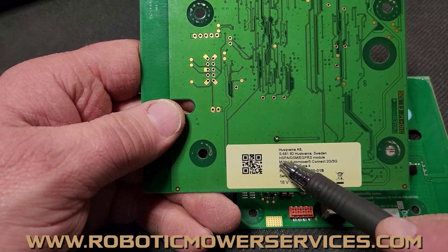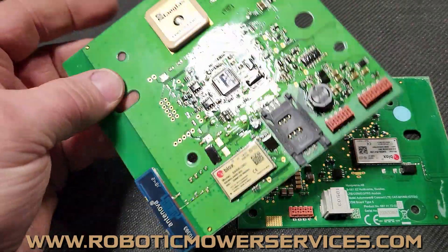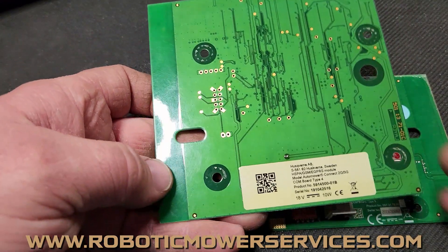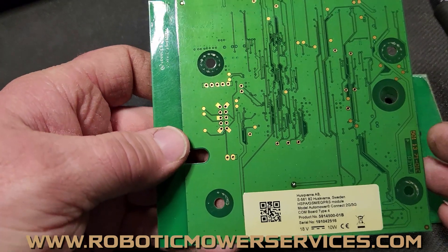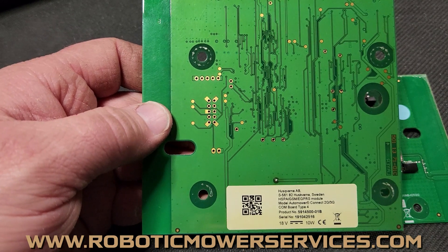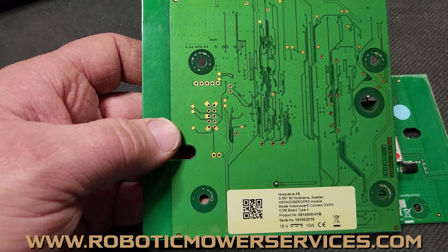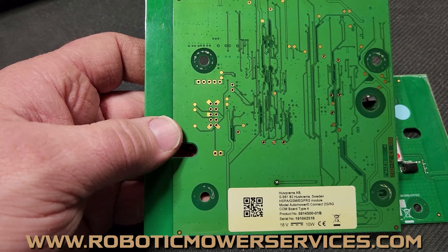The other thing to notice on this label: HSPA GSM/EGPRS module. This does have your GPS module on there for GPS tracking. GSM was the type of network these boards would work on. Here in the United States, the most common carrier we would see — and you might wonder how you know what the carrier is — well, on your mower's menu, if you hold down the zero button, go into the quick info menu, and scroll all the way down to Automower Connect, you can bring up all your Automower Connect information and scroll down to see who the carrier was. Normally we would see AT&T.